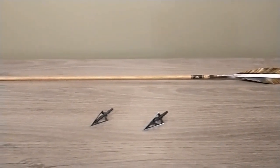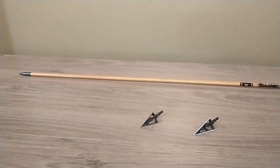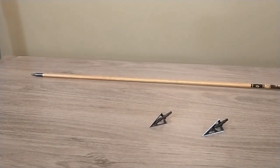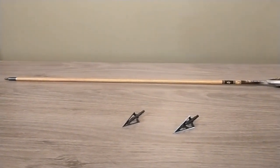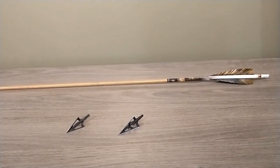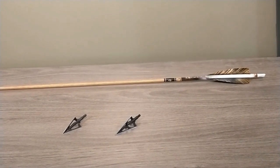I like shooting the 100 grain Gold Tip brass inserts and 125 grain heads. With my 46 pound limbs I shoot the .500 spine, and total arrow weight comes in at just under 500 grains.